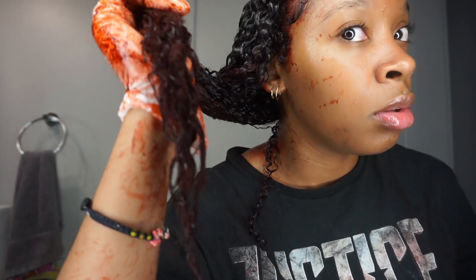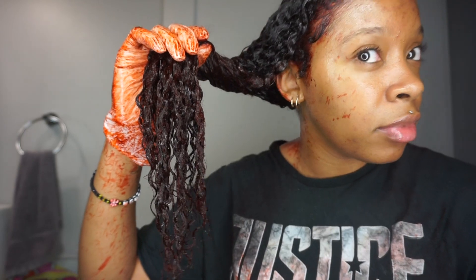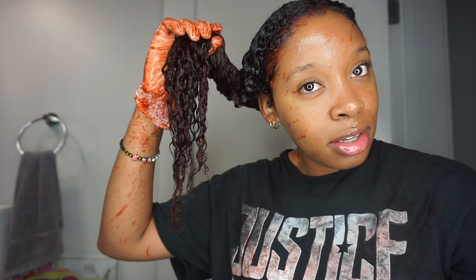I used a lot — a lot — of dye in my hair, so I'm definitely going to have to deep condition after this. You can't really tell in the light but it looks so cute. The instructions say to cover with a plastic cap and process for up to 15 minutes, so I'm going to do that and cover my hair.